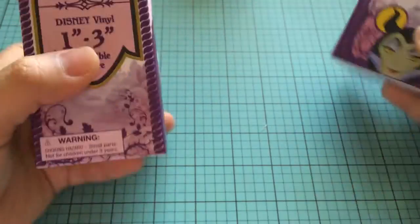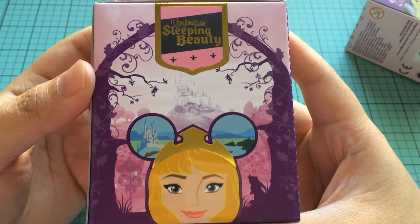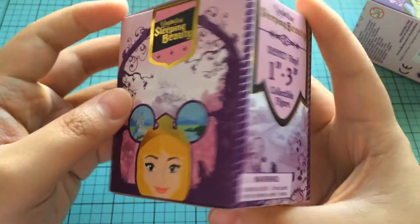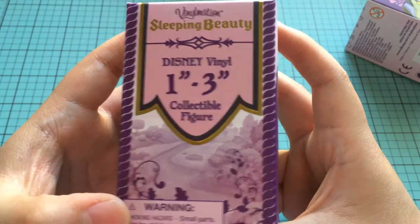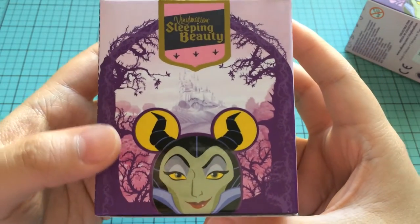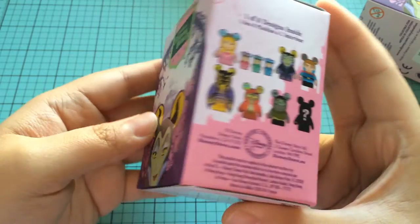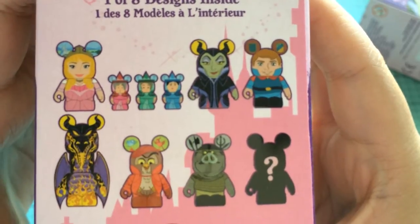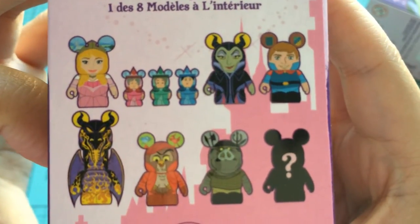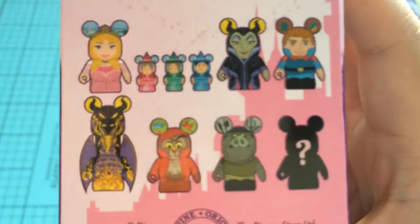So I'm going to show you the box first. On one side we have Miss Aurora. These boxes are just gorgeous — absolutely beautiful and very whimsical. We've also got Maleficent on this side. And then these are the figures that you can get. We've got Aurora, we've got three fairy godmothers, and Maleficent.